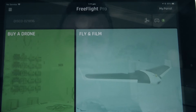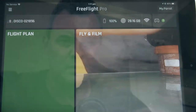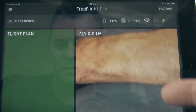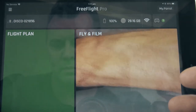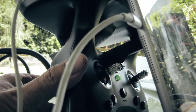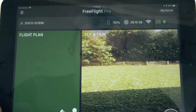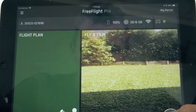It's connecting to the Disco — and there we go, we've got video feed. The controller is now showing green, so it looks like we're all good. You can see the solid green light. We're looking out into my garden now through the camera.